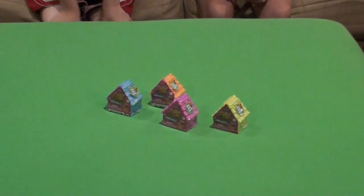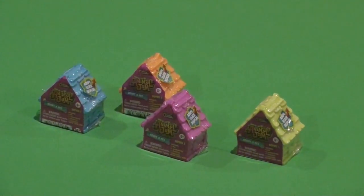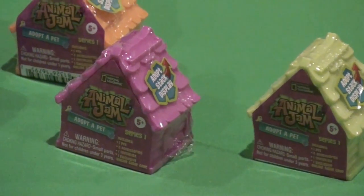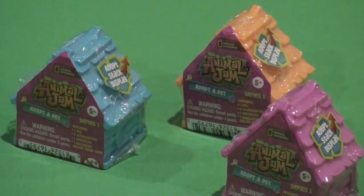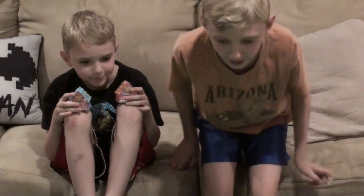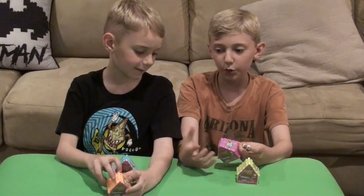Hey guys, welcome back to Brothers Take On. I'm Duncan and this is Cooper. Today we're going to be opening some Animal Jam mystery packs. We got one of every color we could find. These are series one. I wonder if they'll have different colors for another series. Mine is orange and blue, and Cooper is going to be doing green and pink.